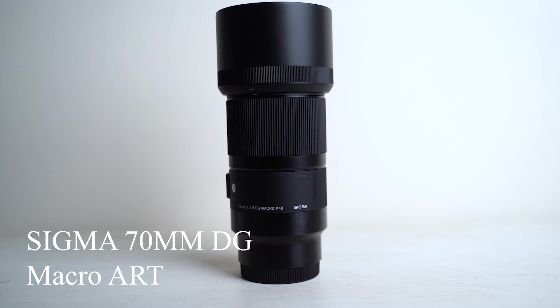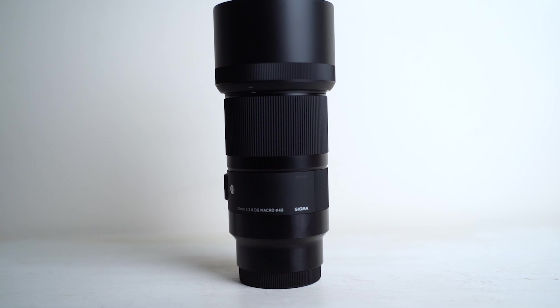Today we're reviewing the Sigma 70mm f2.8 macro lens. We're breaking down everything that's important so that you can decide if this thing is going to be right for you.